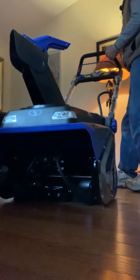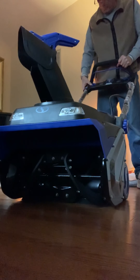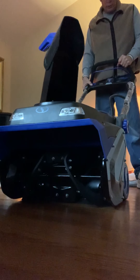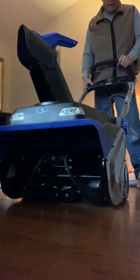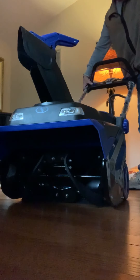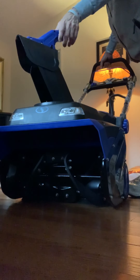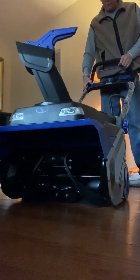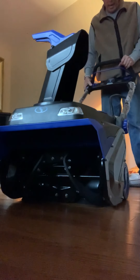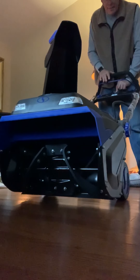So with this button here that I was showing you — which is really nice, other ones you have to do it on your own and it's a pain in the neck — you can also direct it directly up or down, which is really cool. To start this thing, all you do is press the button here and you've got to lift it up.